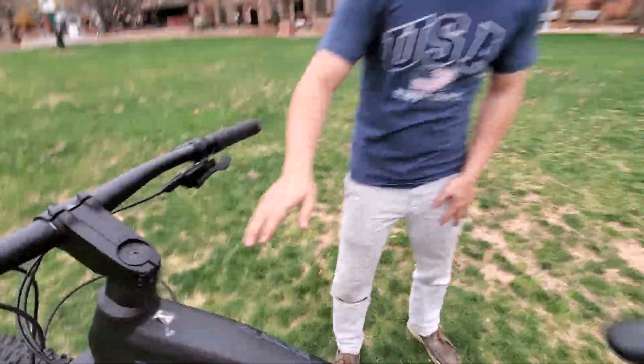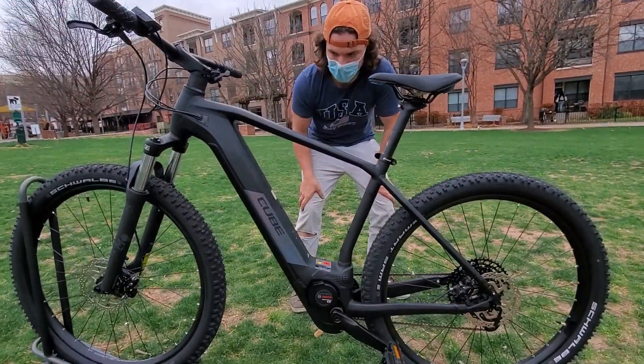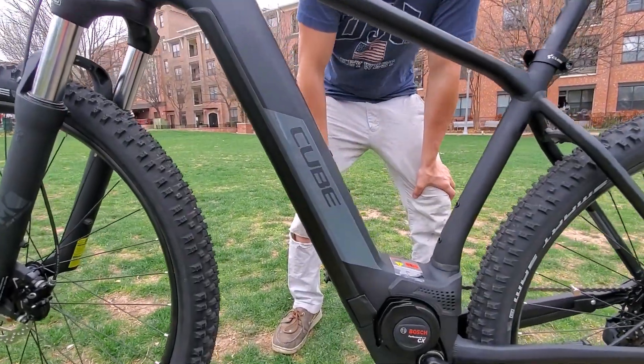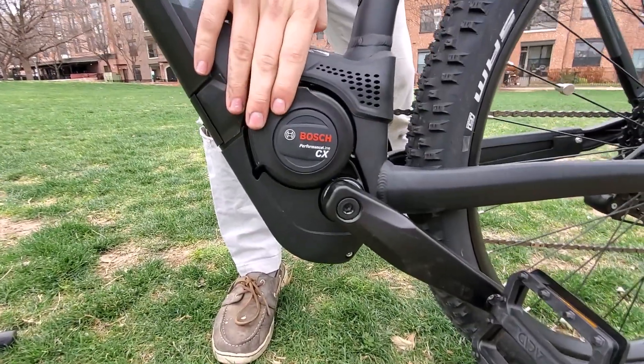This bike has a traditional frame, but it's also available in more of a mid-step frame. It has the frame-integrated battery, 625 watt hours — lots of range out of that — and it powers the Bosch Performance Line CX motor.